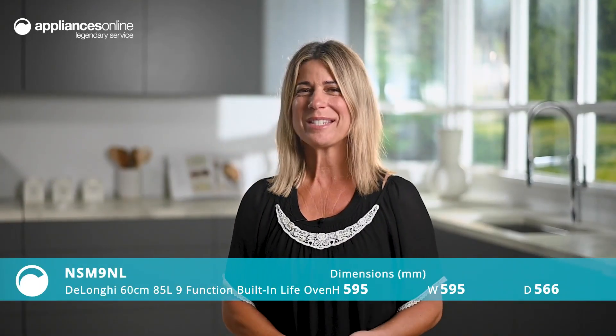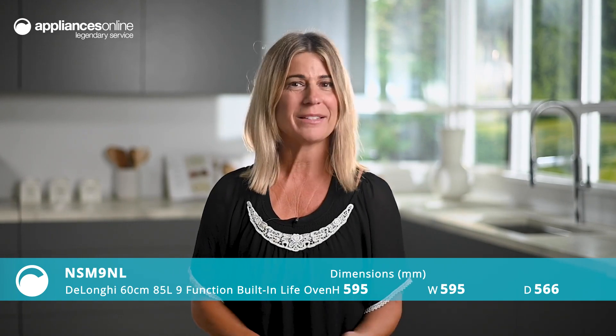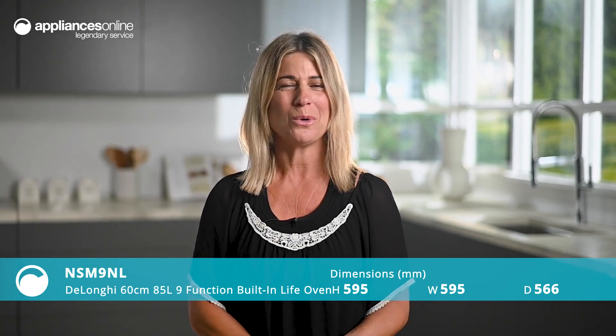Whether you're baking bread or steaming veggies, the DeLonghi 60cm built-in life oven makes everyday cooking easier for home cooks, bakers and entertainers.